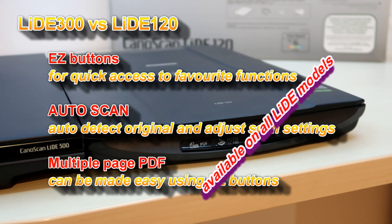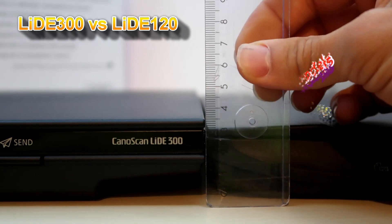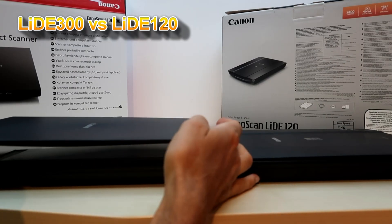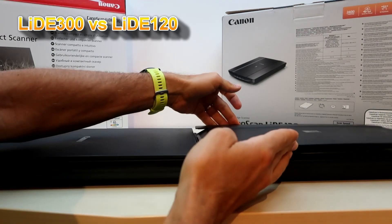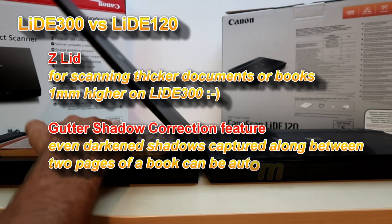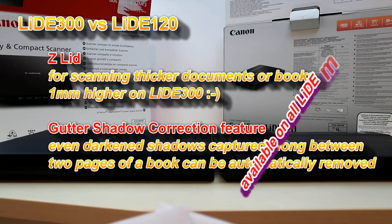Similar to the predecessor, the new model is also just a few millimeters higher. The lid can be lifted up a little bit higher with the new model — only by one millimeter — and you need this when you are scanning thicker documents like a book.